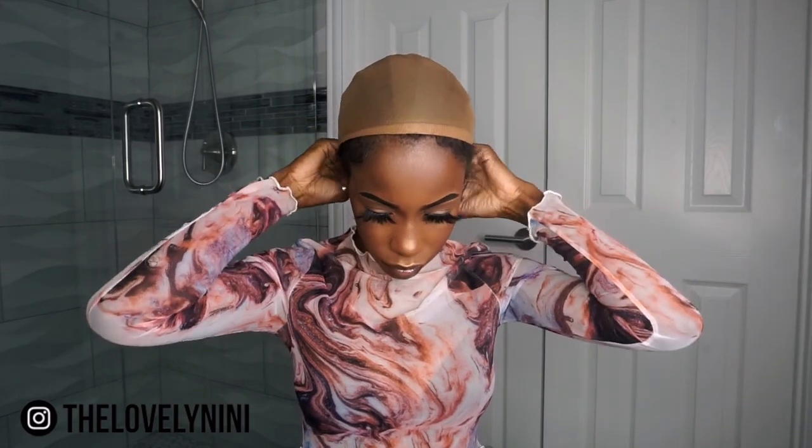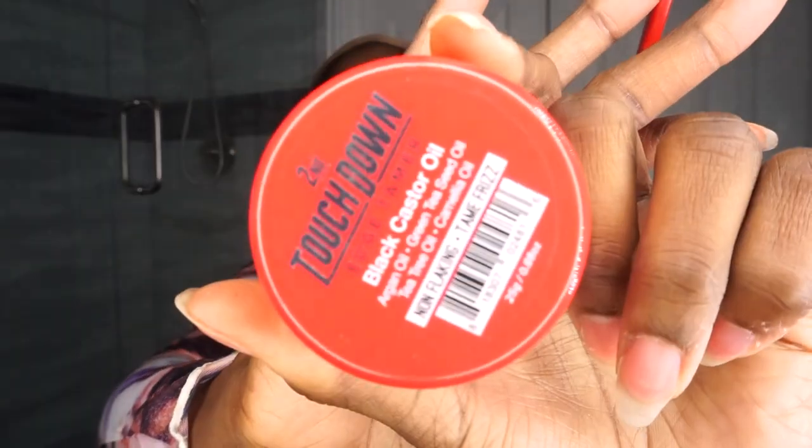So let's get into this video. I'm going to take the wig cap and just put it on. Then I'm going to do my baby hairs. I'm using the Touchdown Black Castor Oil Edge Tamer, and then I'm just going to take a little brush. I don't have a mirror in front of me, so I'm just going to be looking at the camera. I'll just find the baby hairs.